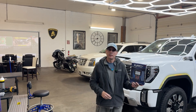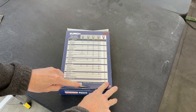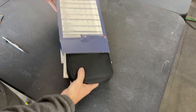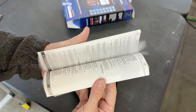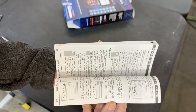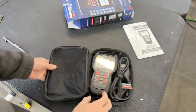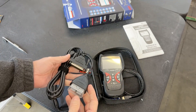Let's do an unboxing and get into the video. You do get a rather thick instruction and owner's manual, and a handy carrying case with a pocket on the inside for your cables or dongles.